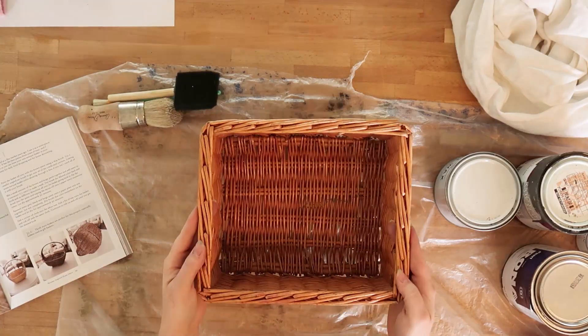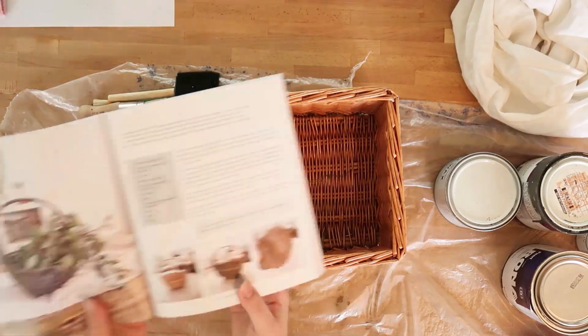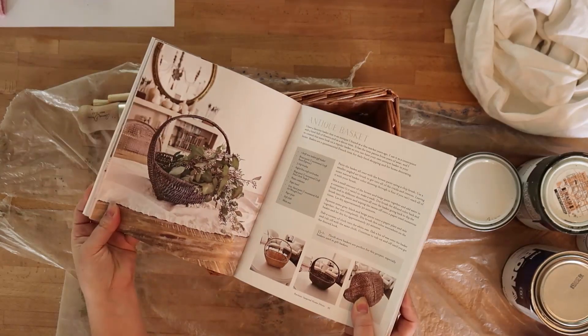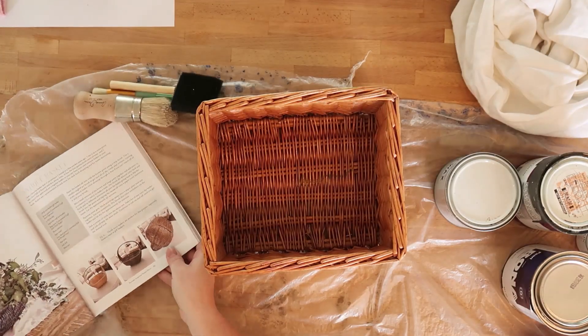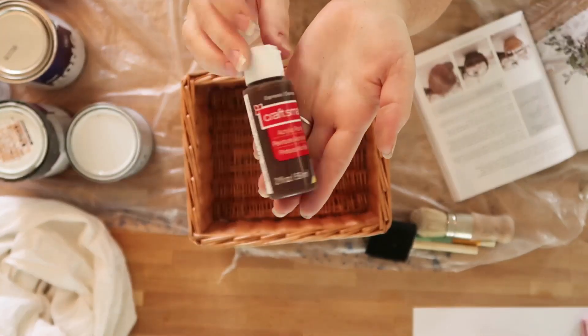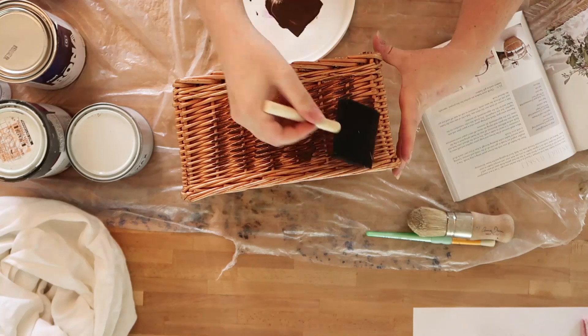Jamie asked me to share the book and do one of the DIYs from it, and I definitely did. I chose to do a French basket inspired DIY. I'm starting with this orangey colored wicker basket I found at Walmart a few years ago, and I'm using Jamie's vintage French basket tutorial from her book.